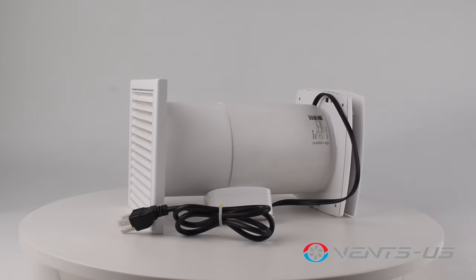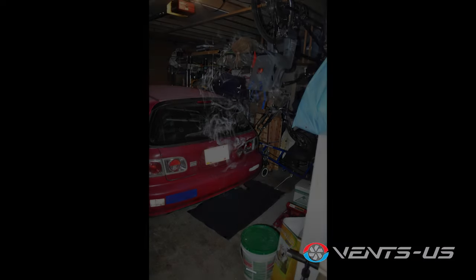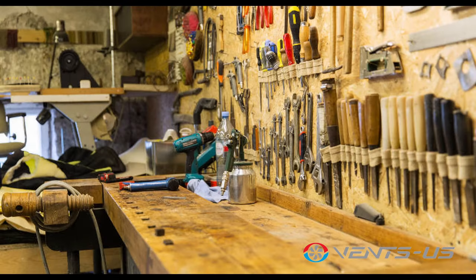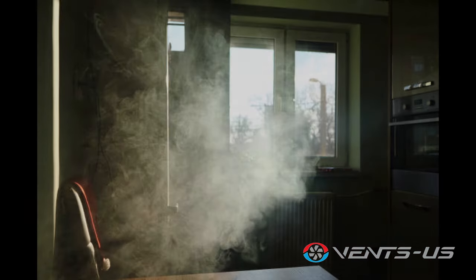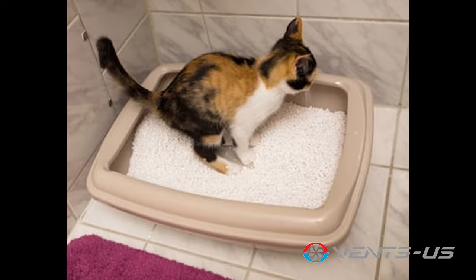These exhaust ventilation fans can be used in various applications where you would need to directly exhaust air outside, such as extreme heat and gases from garages, fumes from workshops, unwanted smells from kitchens, smoke from recreation rooms, and even humidity and unpleasant scents from bathrooms and utility rooms.